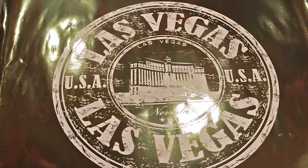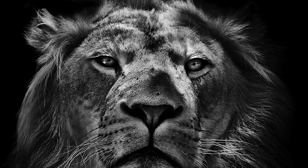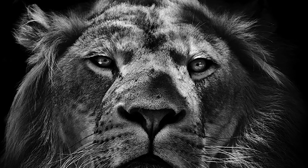With EFI's revolutionary white ink technology, the possibilities are endless, allowing for highly specialized and profitable work.